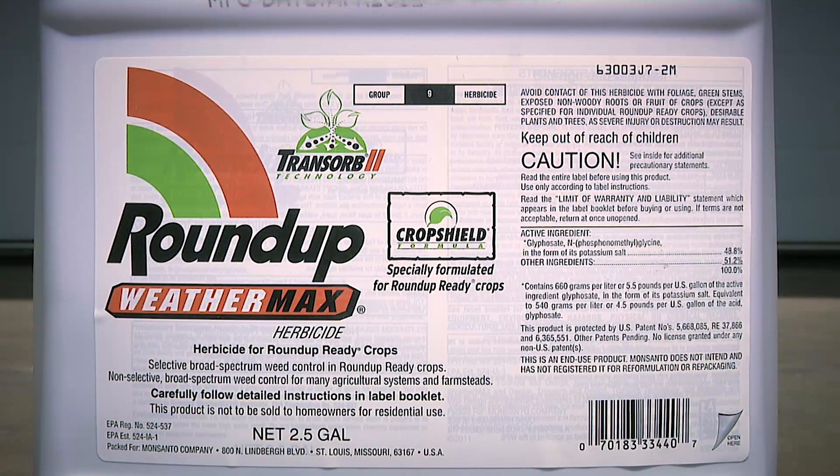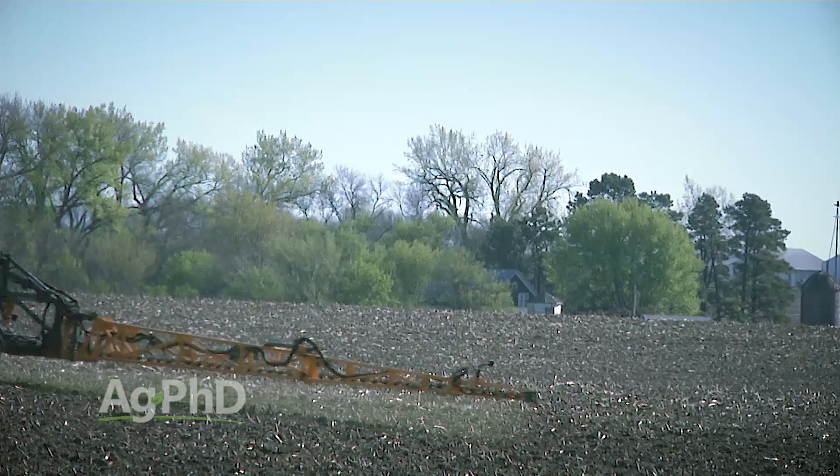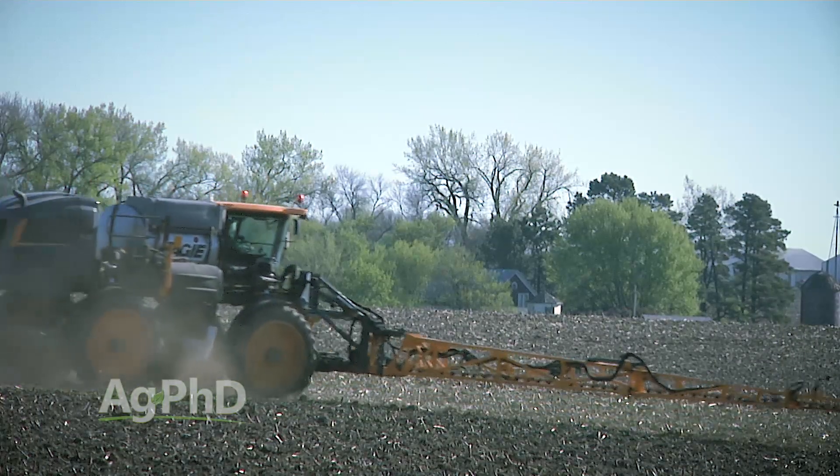One thing to consider is a Roundup burndown. If your ground is just sitting there and some downy brome has started even before you seed, or right after seeding but before the weed has come out of the ground, you could use Roundup. Roundup is going to kill anything that's emerged, so it's not going to hurt your wheat as long as it's not up yet.